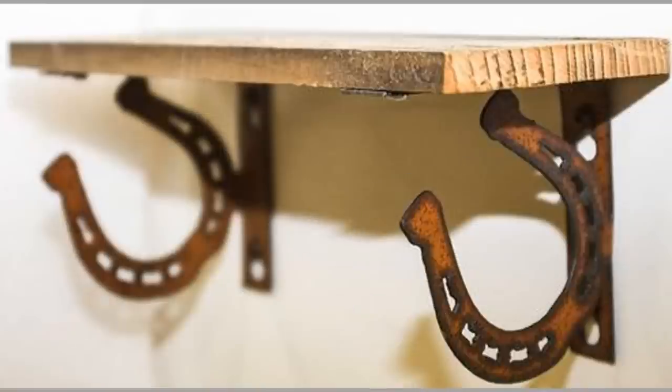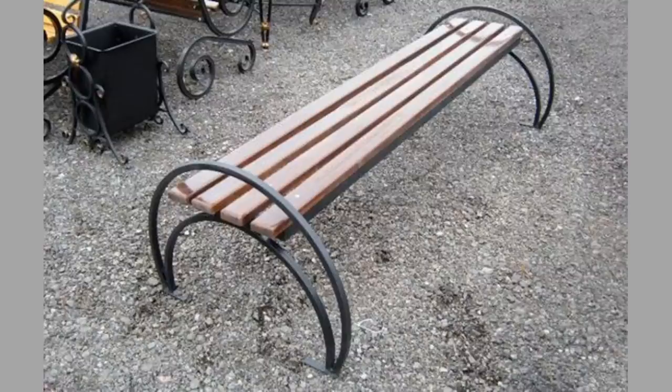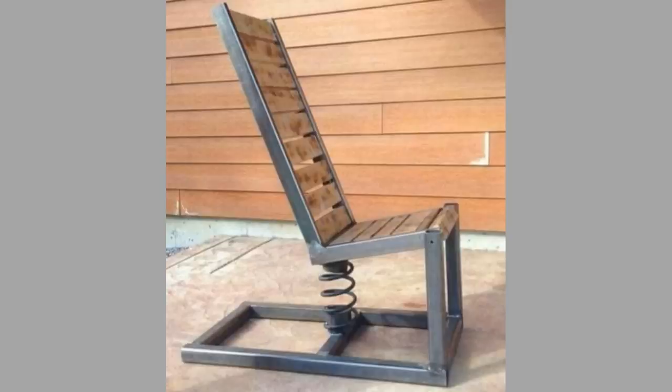Getting back to simple household items, you could start with a simple horseshoe coat rack. Grab some horseshoes, clamp them down, and then weld them together. Then you just need to add the holders to what you've created so that it can hold coats. It can be put together in just minutes. It is a great way to start your DIY career.